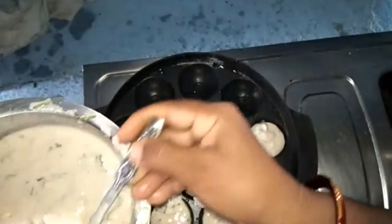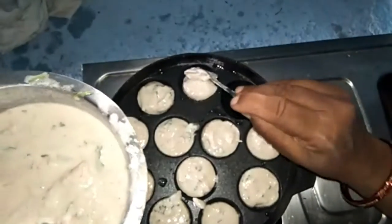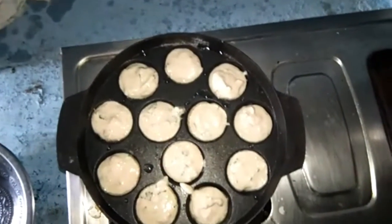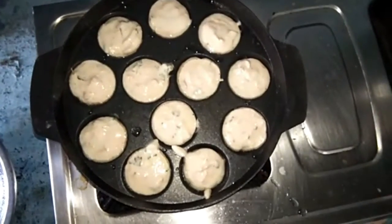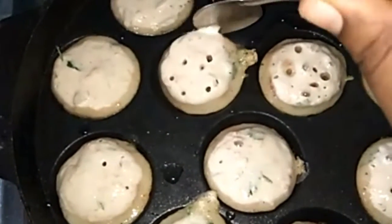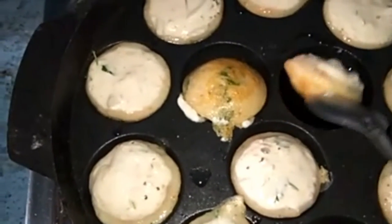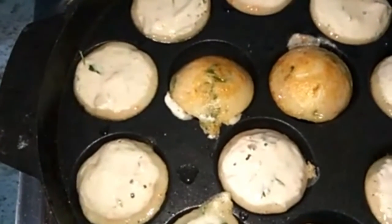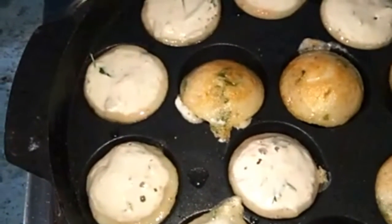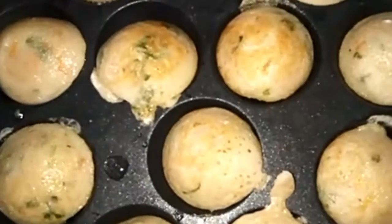I have to cook this for a few minutes, then let it rest for a few hours. I will test it for 3 minutes in medium flame. Add a spoon and turn it on the pan with a little oil. Turn it on the pan.